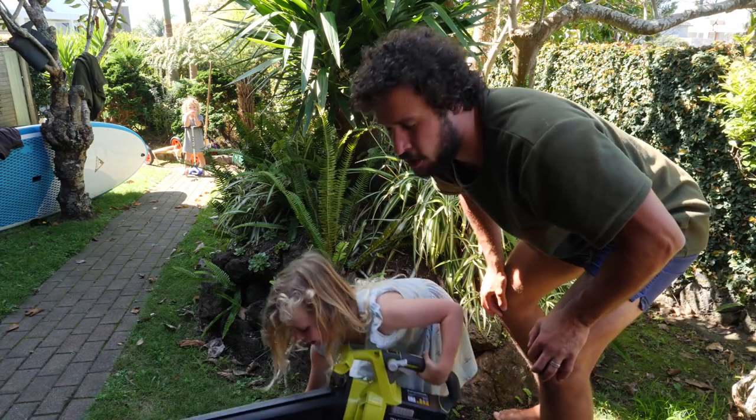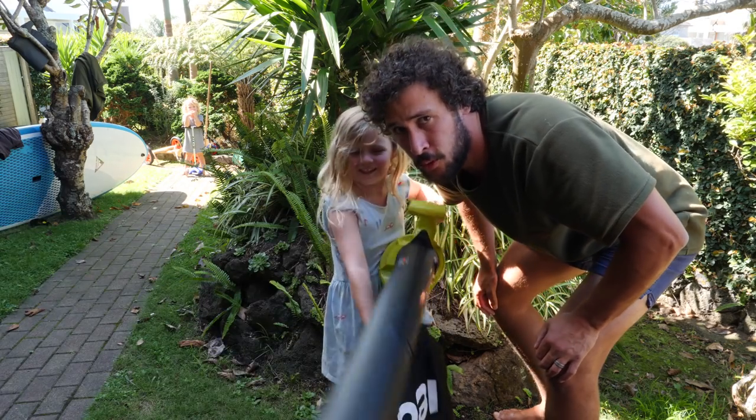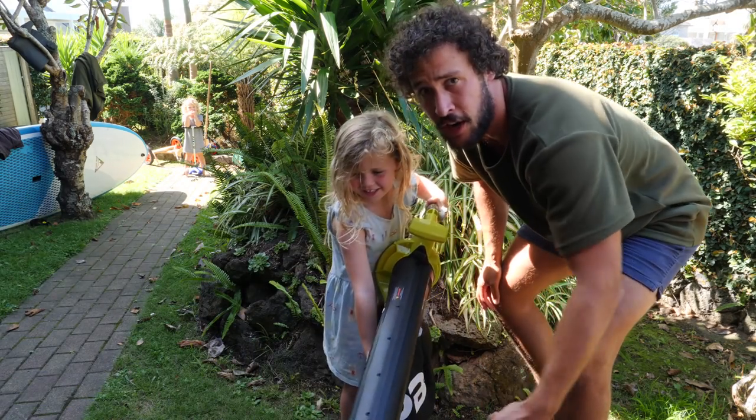And that was another episode of Stuff Stuff, and we'll see you next time someone sends me something cool to make a review. Thanks to Ryobi.